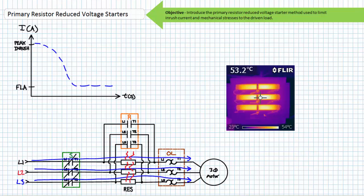As illustrated, the closure of the S-start contactor starts the motor with primary resistors in series with the motor. The primary resistors drop a portion of the applied voltage and voltage as seen by the motor terminals is less. The motor still experiences inrush current; however, it is substantially less than that of a full voltage starter. As the motor accelerates, current subsides, and the voltage drop across the primary resistors decreases while more voltage is applied to the motor.